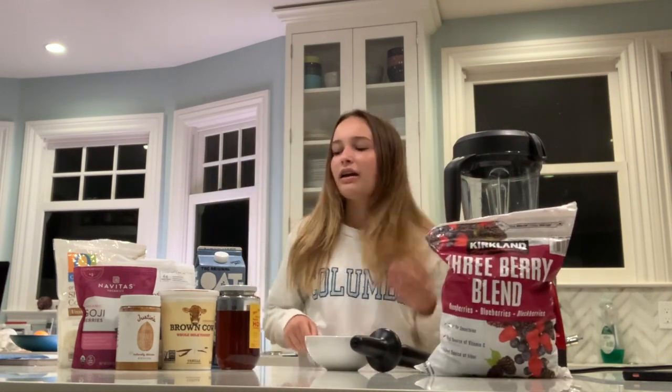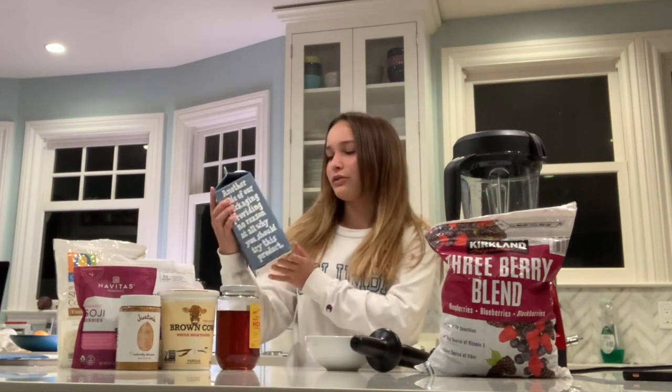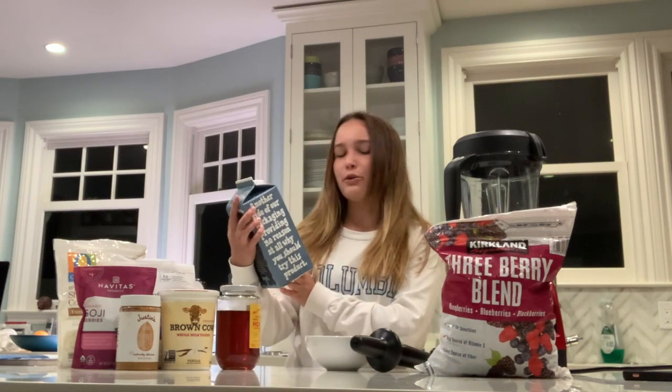My favorite is this Costco mixed berries bag, and you will need a liquid in your smoothie. My liquid of choice is oat milk, and you can use anything you want — almond milk, oat milk, regular milk, water, juice, pretty much anything.